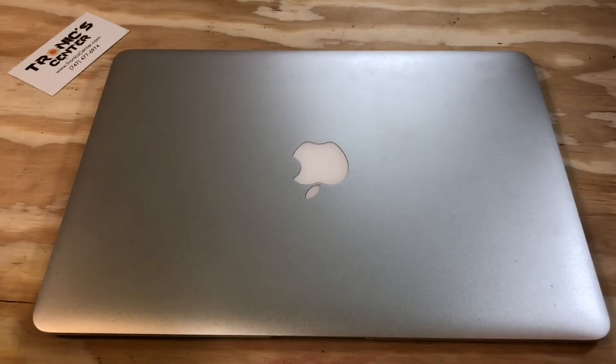Hello geeks and repair fans, welcome to another tutorial from troniccenter.com. Today we will show you how to change the PCIe SSD storage on a 13-inch MacBook Air A1466 or A1369 — both use the same procedure. Get your tools ready, let's begin.